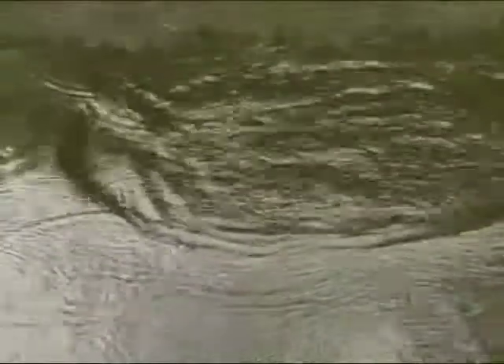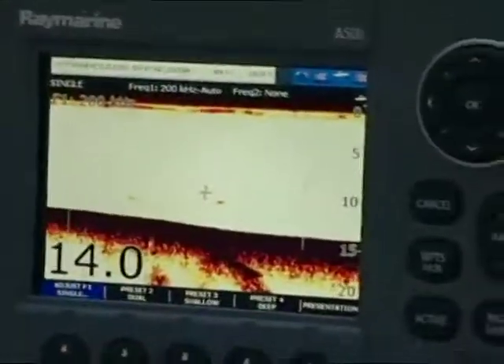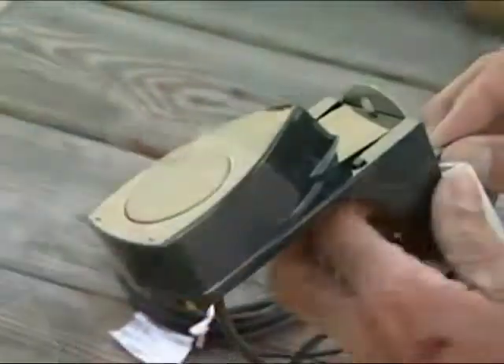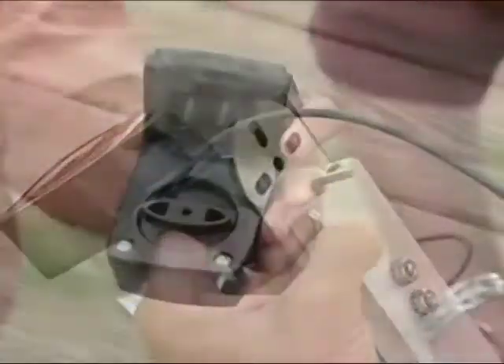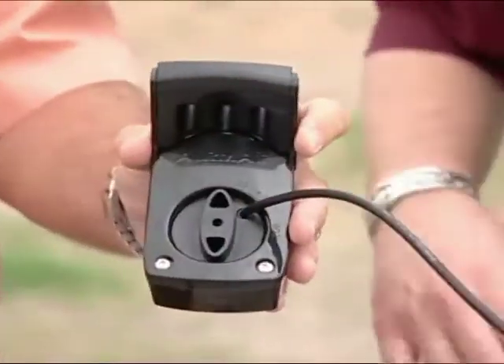And that's what we're going to be getting into today here at ShipShakeTV. We're going to be looking at the difference between analog technology with fish finders and something called HD Digital. Now transducers are very important when you're talking about freshwater fishing, and Eremar has created a new one for freshwater guys like us. This is actually a transducer that you can rotate — it has a narrow fan beam, so you can point it forward and really see what's going on in front of the boat as well as what's going on behind.